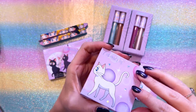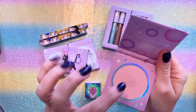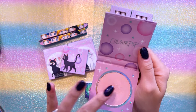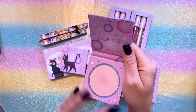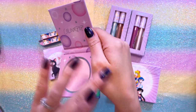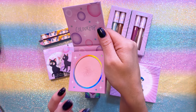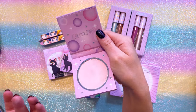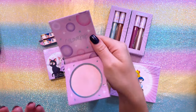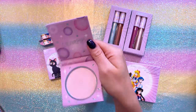I am wearing both of these highlighters today — the Luna one on my cheeks and the other one right above my cheeks. This highlighter is definitely pressed; I can tell when I run a brush through it. It's very sheen but not super overpowering or super bright, and it's not super sparkly. It's pretty subtle in terms of a highlighter, but you can tell there's a bit of a light sheen whenever I put it on my skin.